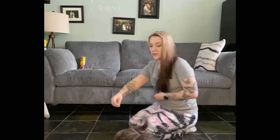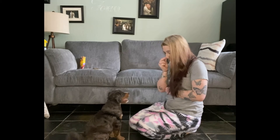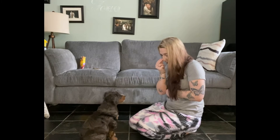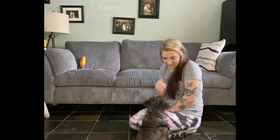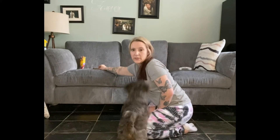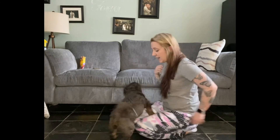As he starts to get better and better with it, we're going to have him hold it a little bit longer each time. Come here, good boy, sit. Look — yes, good boy! If you're looking at the dog you can tell when they make eye contact with you, it's pretty apparent. Now we're going to have him hold it a little bit longer because he's doing really good.